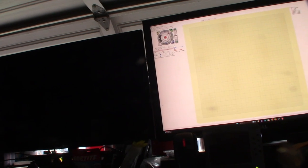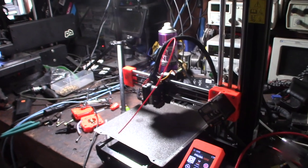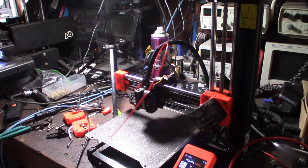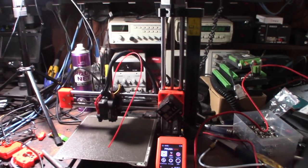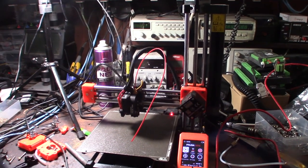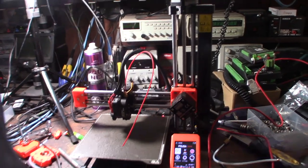Here's a program called Pronterface — it's been around for a long time and you can control the printer directly. We used to use this back in the day. The original 3D printers ran on a USB port and ran off your computer. So M503 should report back what the current configuration is.